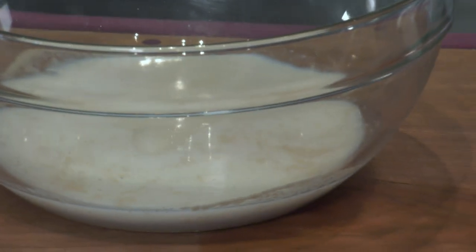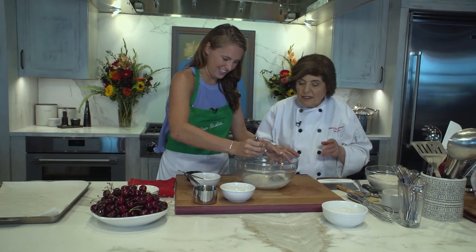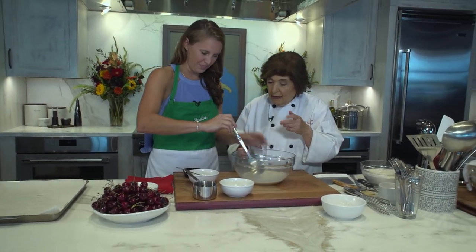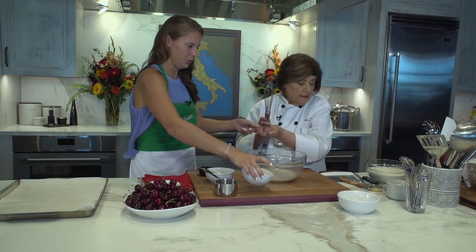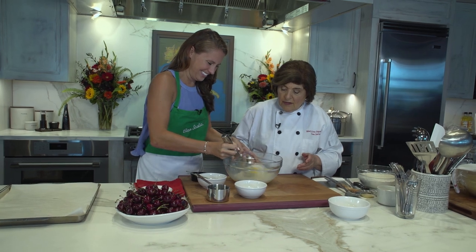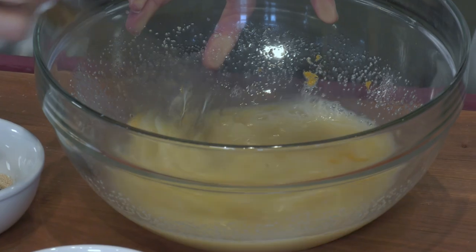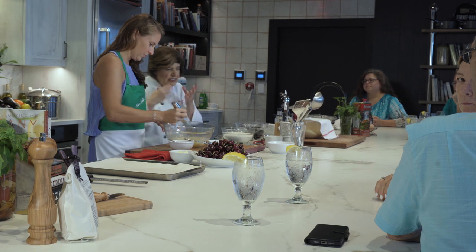Mix that around. Get it all blended well. While you're doing that, I'm going to add the zest of one orange. We have orange zest and lemon zest going in this dish — the orange with cherries is really nice, just a great flavored dough.